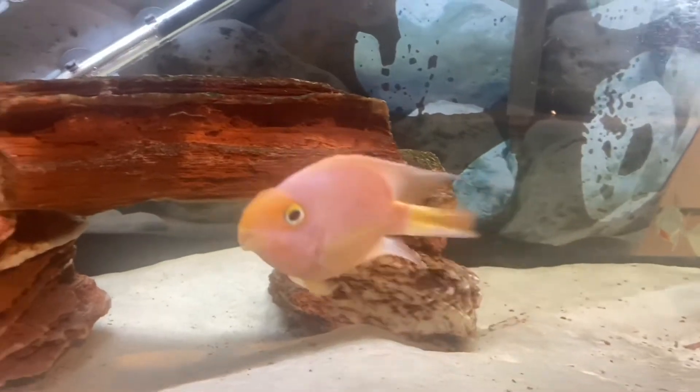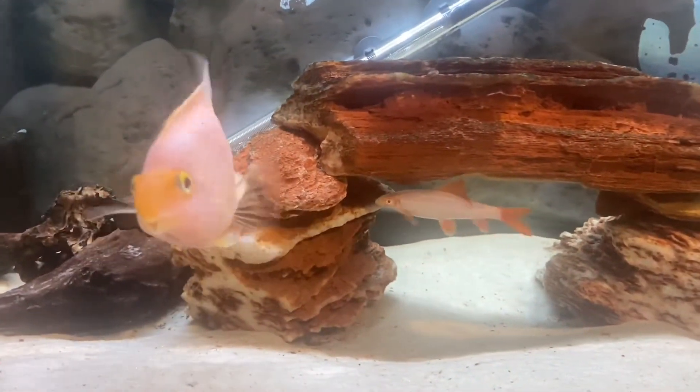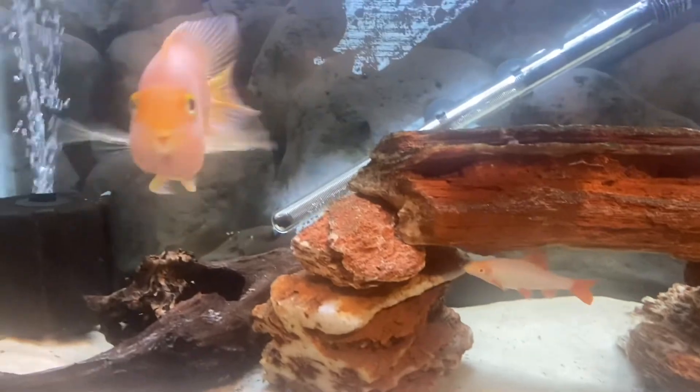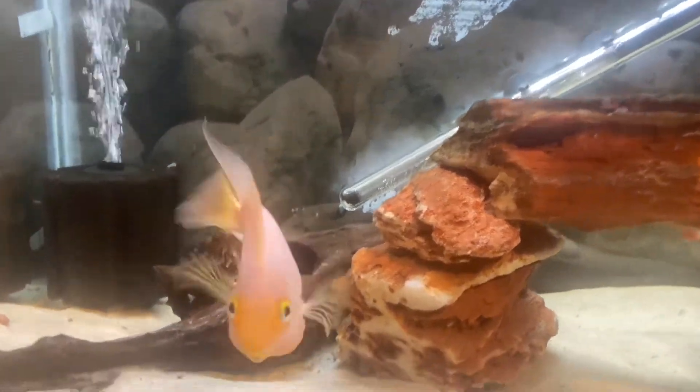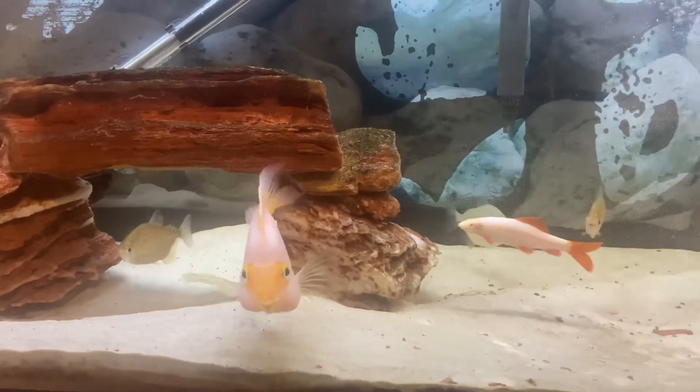Their typical behavior is kind of on the shy side. They like to hide a lot, and especially if they have hiding spots, they will tend to do well in your aquarium because they'll know they have a spot to retreat to in case of danger. They get stressed very easily by aggressive fish, and if they get stressed too much, it's not good for any fish.